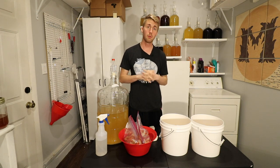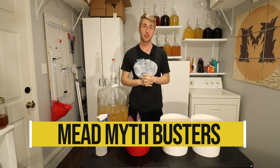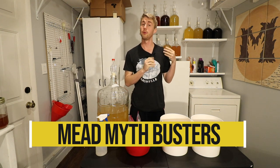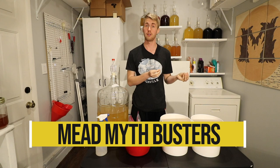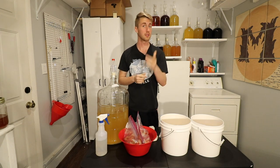Hey, this is Man-Made Mead. Welcome to Mead Mythbusters. Today we're testing the theory that putting your fruit in a bag is more effective than putting your fruit just in a normal mead. So let's get started.